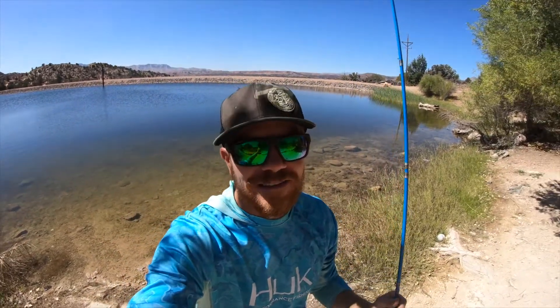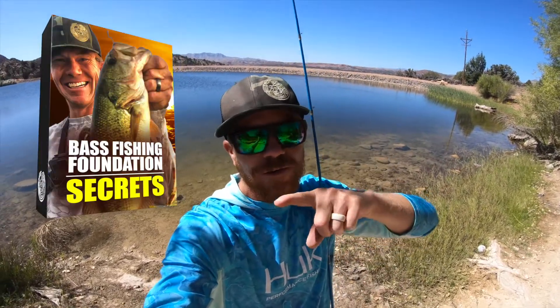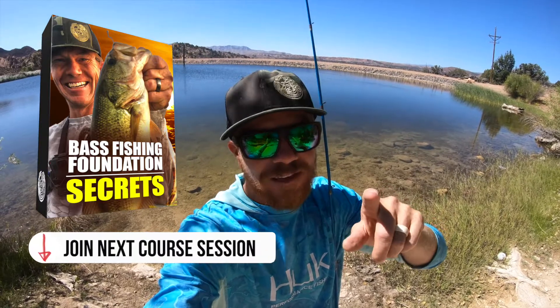So there's silent, there's rattling, there's wide wobble, there's tight wobble, there's shallow diving, medium diving, and deep diving — those are the different actions of crankbaits. If you're struggling to know about this stuff, go get on my Secret Foundations of Bass Fishing course, it's going to transform your bass fishing. Stay tuned because I'm going to walk through next how to choose the best crankbait.